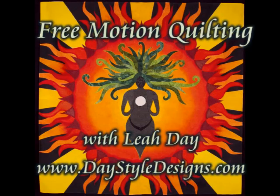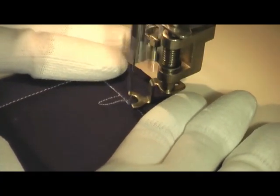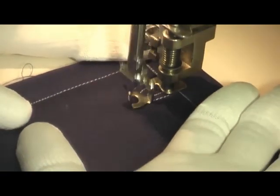This is the free motion quilting tutorial for Echo Rainbow. You're going to travel in the stitch to get to a middle area of your quilting space, then make a tunnel shape and echo that tunnel shape several times.